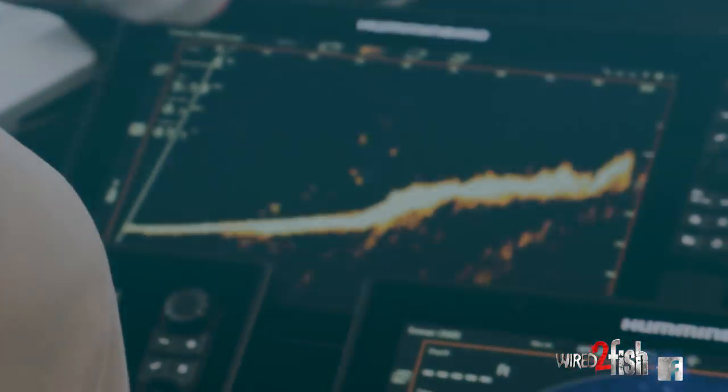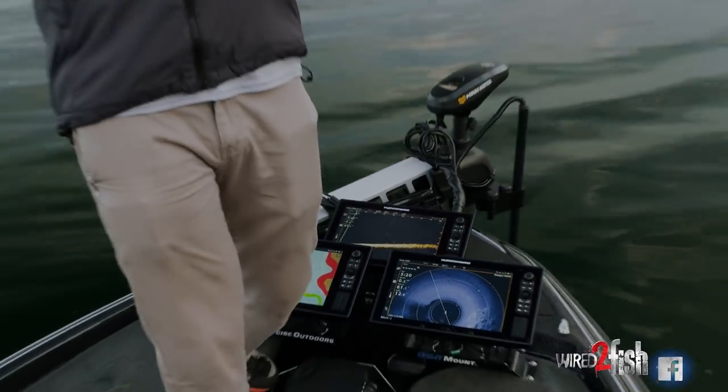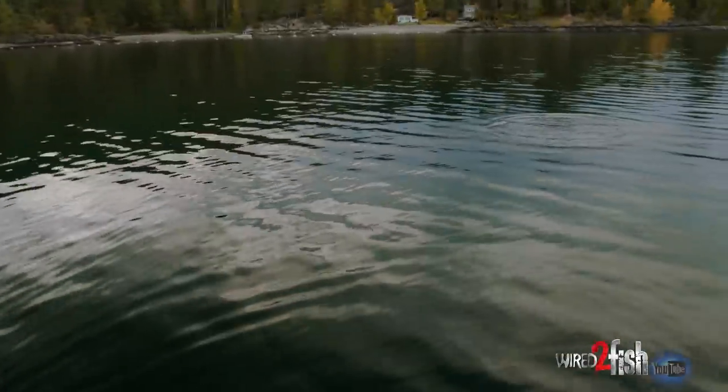Holy cow, look at that school — one of them's got to eat it. I got him! He crushed it, I mean he absolutely crushed it.